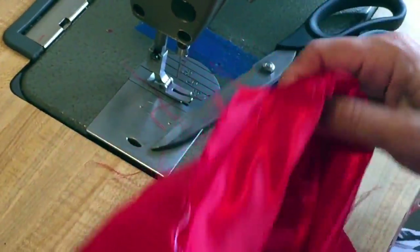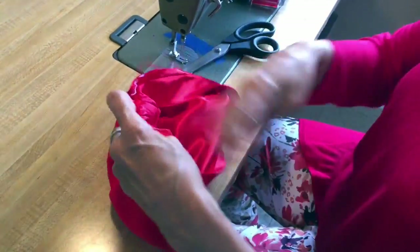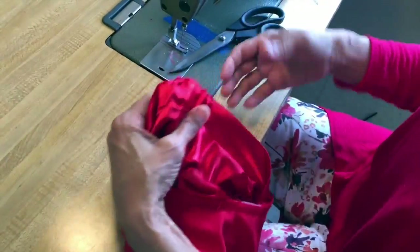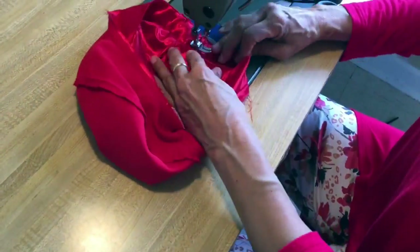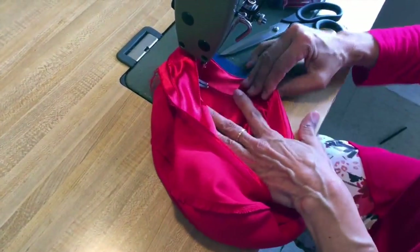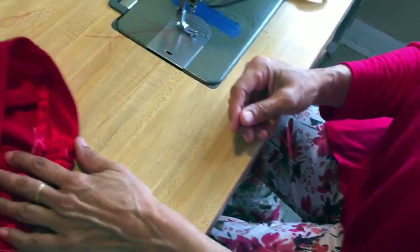Because your beret — or TAM — is finished now. I'm going to serge all around here and then edge ditch again. I'm going to put the seam allowances up toward the middle part and then edge ditch all around, holding it up and making sure the seam allowances go up as I pull and sew all along the edge. And then I'll be done. That was about 15 minutes, and then you have a quick TAM.